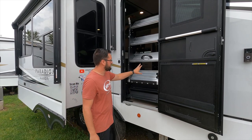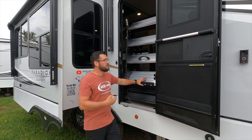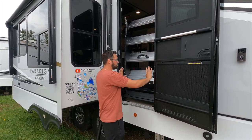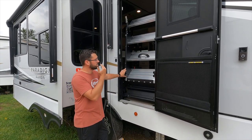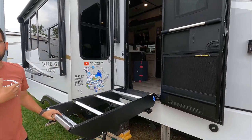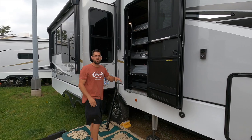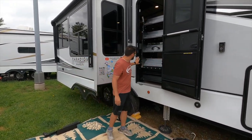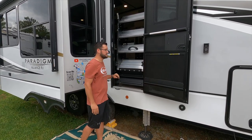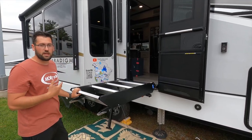One big difference between our step and the Lippert solid step is that our strut assist is strut assisted 100% of the travel. Theirs is usually about 80%, so that first foot or two as it's coming out of the door, you don't have that lift assist — it's just free falling, then the strut catches it. On theirs, they have a latch system that goes into the doorway and locks it so it doesn't fall before the customer is ready. Since ours is strut assisted 100%, when you open the door the struts hold it upright, and to pull it out all you have to do is start pulling — no latch to detach. These brackets here will sit between the door frame and the door, so when the door closes, those brackets hold the step solid as you're driving down the road — no wobble or vibrations. The latch isn't needed because the struts hold it upright.